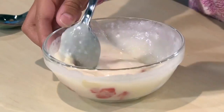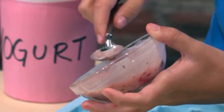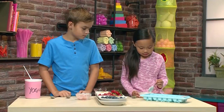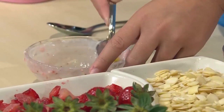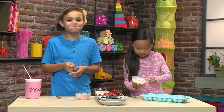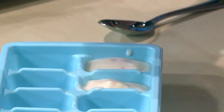Once your yogurt is mixed you're ready to put it in the ice cube tray. You have to make sure you do it really slowly so it fits in. I'm gonna give it a little taste. Mmm, tastes so good. I bet it'll taste even better when it's frozen.